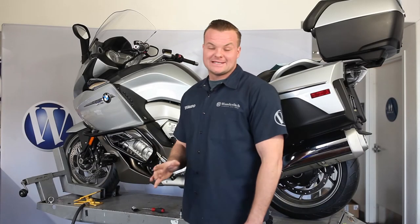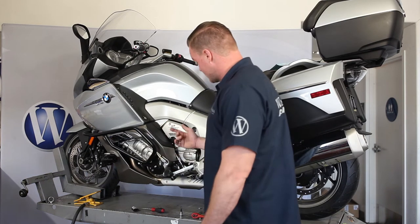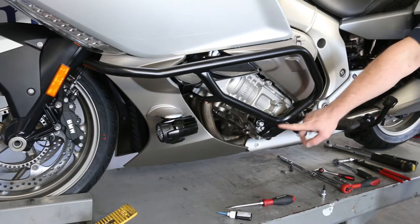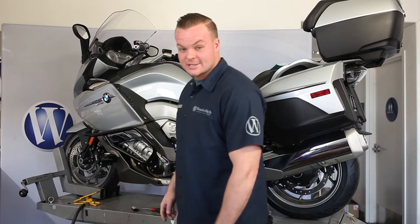Now we've got everything nice and hand tight with a little bit of thread locking fluid on each bolt. Now it's time to go back and torque each bolt to spec. Starting from the back, the 6 millimeter bolt is going to be 9 newton meters, the 10 millimeter bolt is going to be 26 newton meters, and the 8 millimeter bolt in the front is going to be 16 newton meters. Let's get everything torqued down.